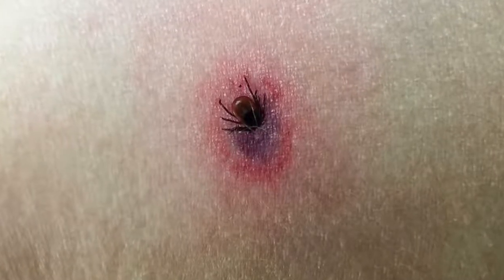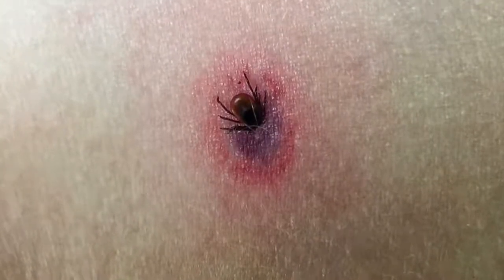An easy and tick-smart practice at this time of year is to make a quick scan of as much of your body as you can see in the mirror. It takes less than a minute to do, so it's a practice nearly everyone can accomplish, if they remember.